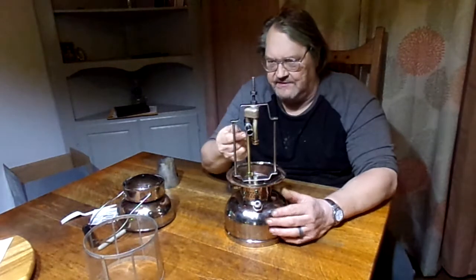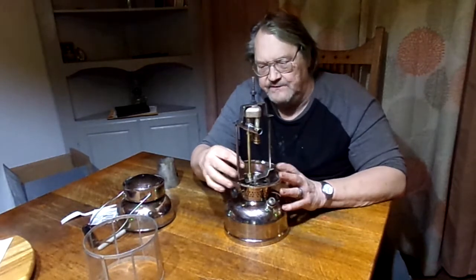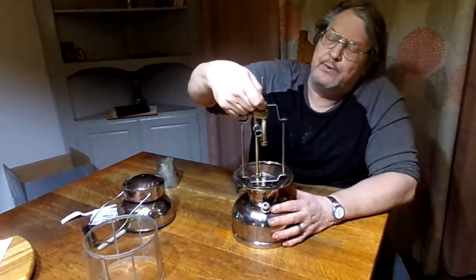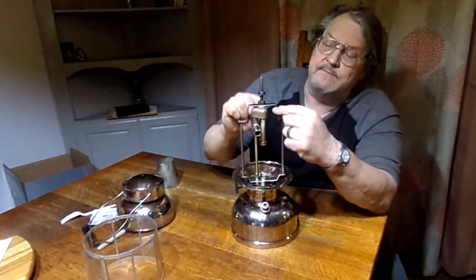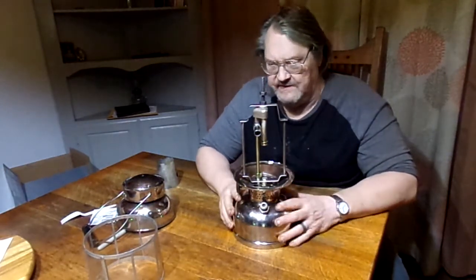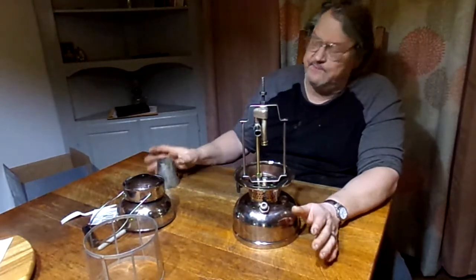One thing though: that repro generator you sent me was a tiny bit shorter than the original, so when I put it all together the burner did not go all the way up into the air tube. What I did was put a little washer in here so that the manifold sat about an eighth of an inch lower, and that took care of it. So we're okay there.